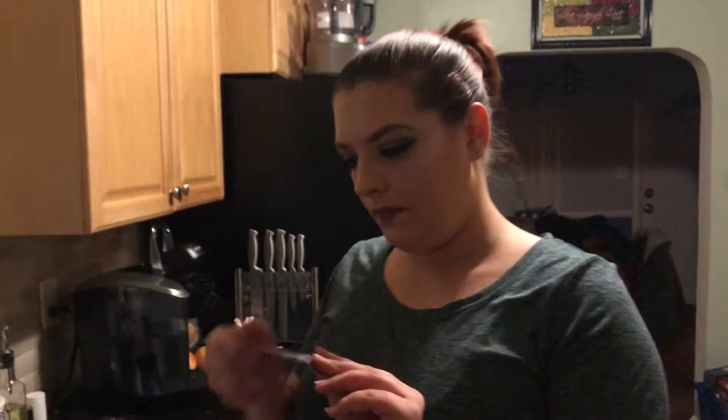It's worth $13. I can't really argue too much because that beauty blender sponge is $20 and it's a sponge — but damn, it really does work. I don't want to take this out of its case because I'm not going to use it, so I want to be able to give it away.